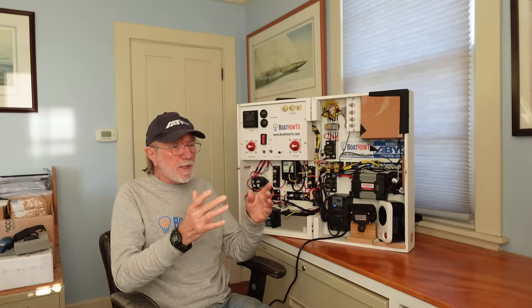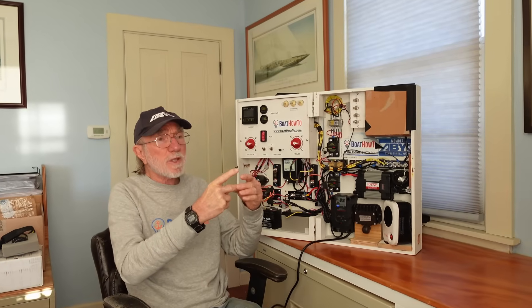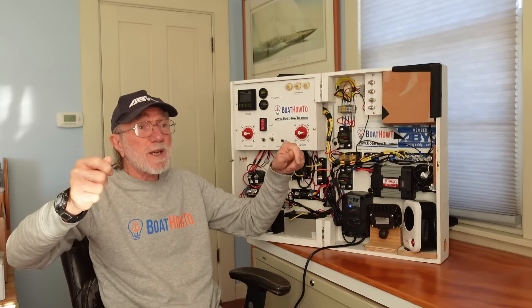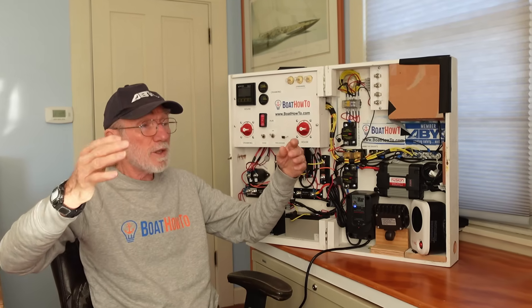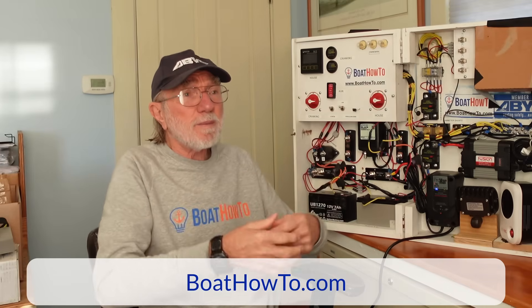Those are WAGO connectors with the levers. Spring-loaded connectors are terrific for replacing connectors where you have a spade that goes into another fitting. With quick disconnect fittings, over time when you disconnect them a couple of times they lose their spring tension and then make a very poor connection. WAGO lever connectors are terrific because you just pull the little levers out, pull the conductor free if you want to break the connection for any reason, then push them back in and put the levers back down. Also really handy for things like running wires up the mast that you need to disassemble. Any place where you're going to need to disconnect periodically, they're way better than any kind of friction fit connector.